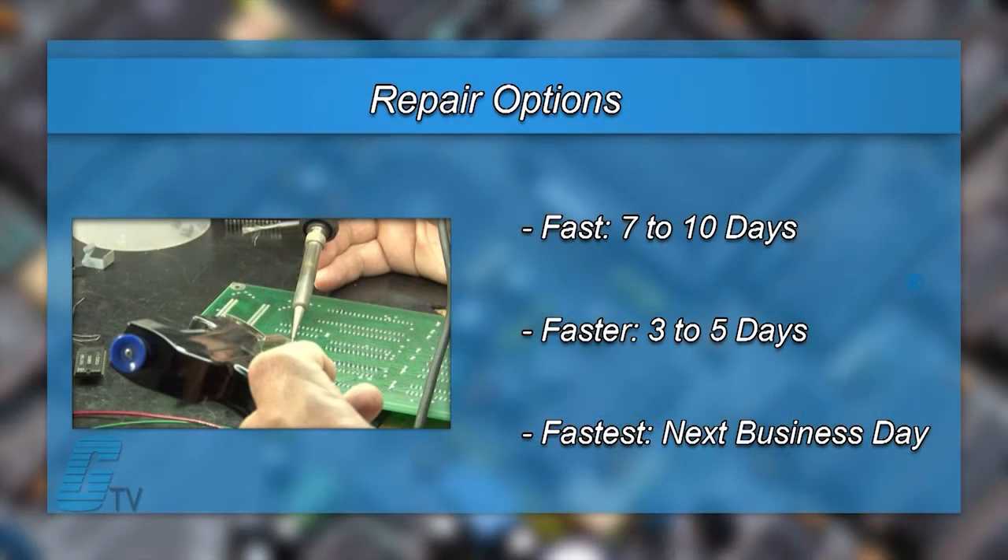We offer 3 repair turnaround options, which may be as fast as the next business day. Most repairs are pre-priced, or may be sent to us for a free evaluation. See our entire list of repair capabilities at galco.com.